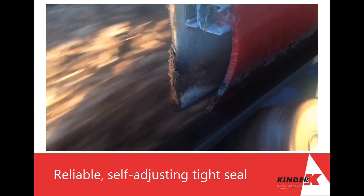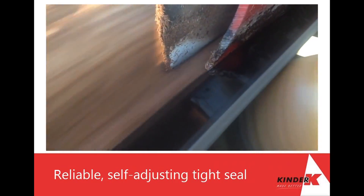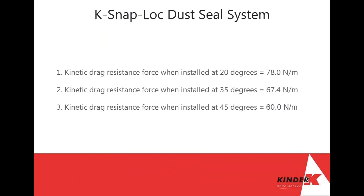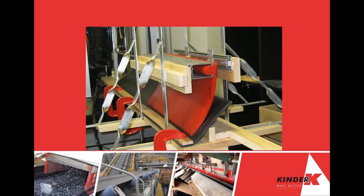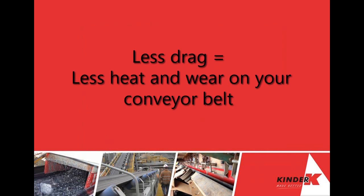Only when the seal is completely worn out are you required to tear it out and snap in a new length. The overall replacement time is very quick. With its low coefficient of friction, K Snap Lock produces 60% less drag on the conveyor belt than conventional black skirting rubber. Less drag means less heat and wear on your belt.